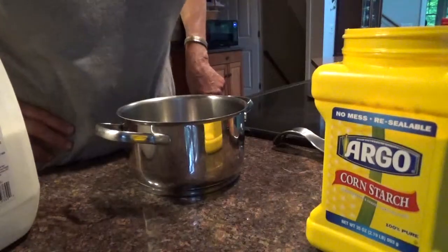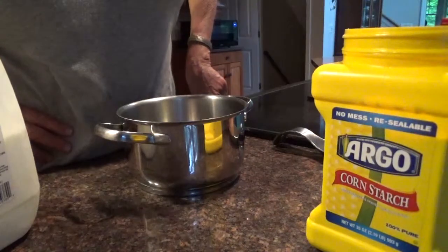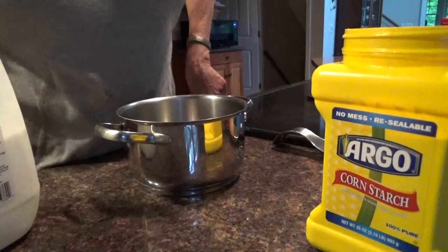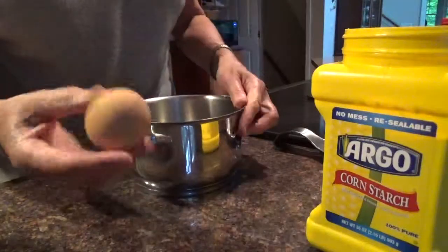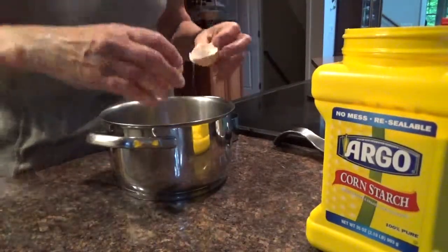Pudding. Cornstarch pudding. You feel like some vanilla pudding? Let's do it. One egg — I'm making a small vanilla pudding.